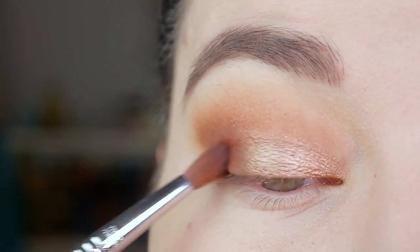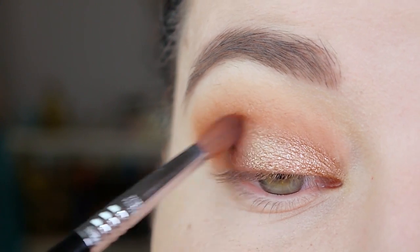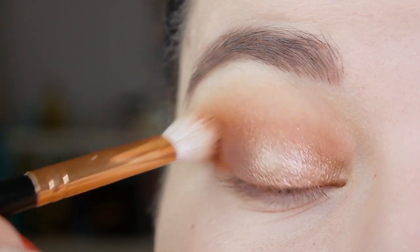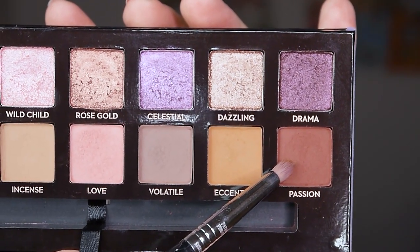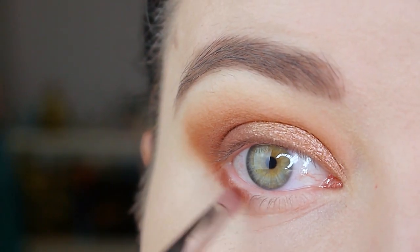Now I'm going back in with the two colors we used before and I'm just softly blending over the edges. For my lower lash line I'm taking the color Passion on a Sigma E30 pencil brush and I'm just applying it to my outer corner.